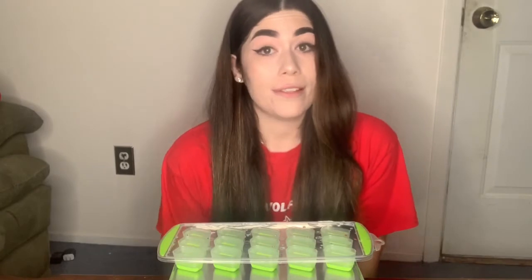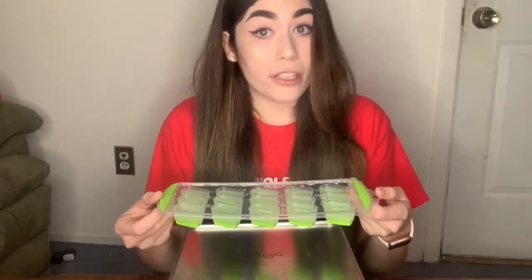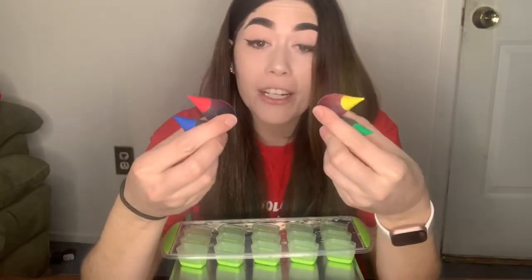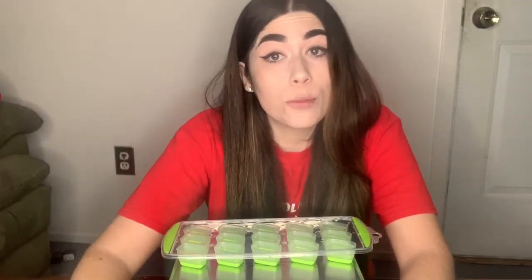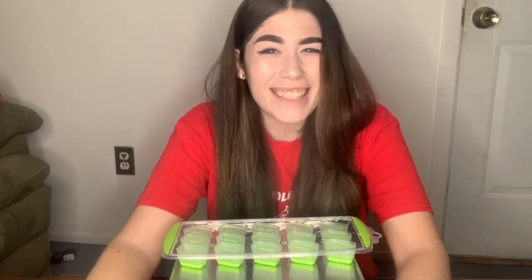What we are gonna need for this today is an ice cube tray filled with our water. Of course, our colors that we're gonna add, and something to mix our colors together. I'm using an eyedropper, but if you have a small spoon, that'll work too. Are you ready? Let's do it!